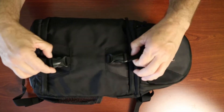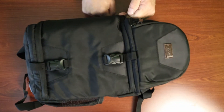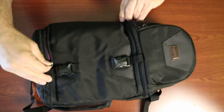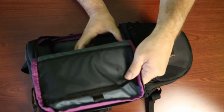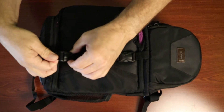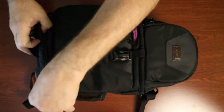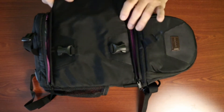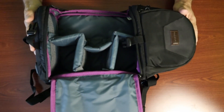Now let's look into the big compartment. It's got double latches, so you can open it just partway to reach in and grab your camera that way, or unlatch both and open it all the way for full access. The double latches give it a little bit of extra strength.